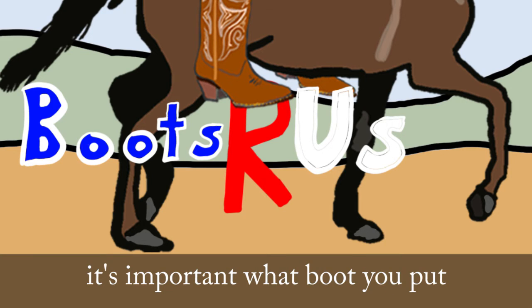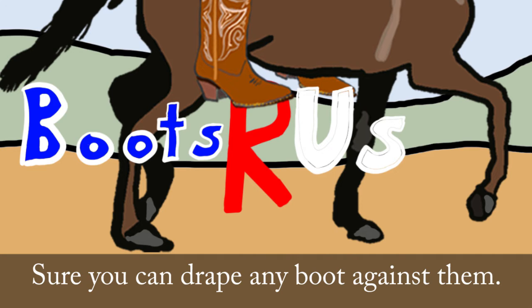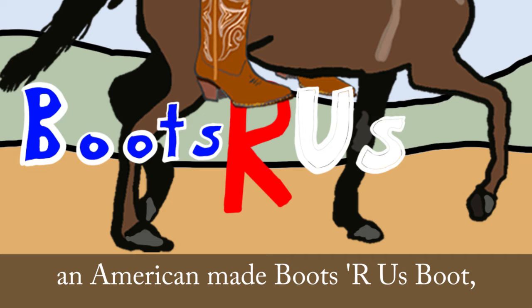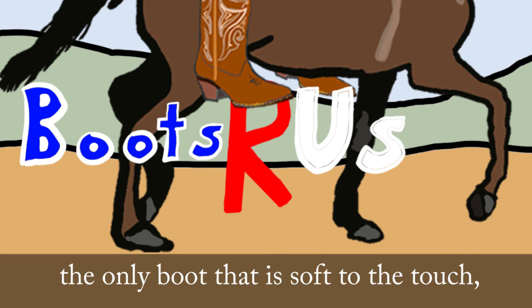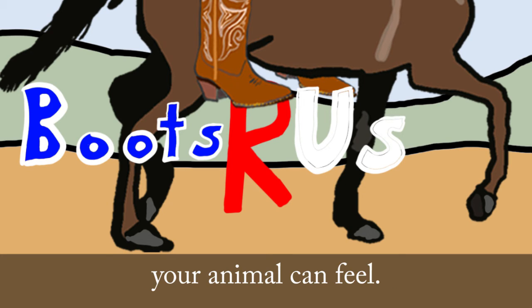When you're saddled up, it's important what boot you put at your horse's side. Sure, you can drape any boot against them, but I'd make it an American-made Boots-O-Russ boot — the only boot that is soft to the touch, but still made right here with American-quality leather your animal can feel.